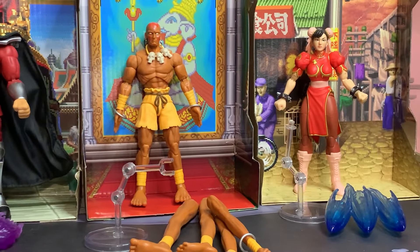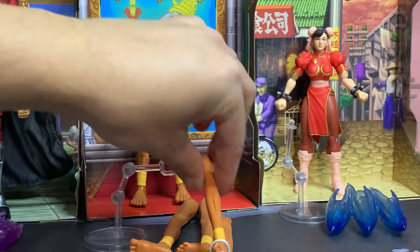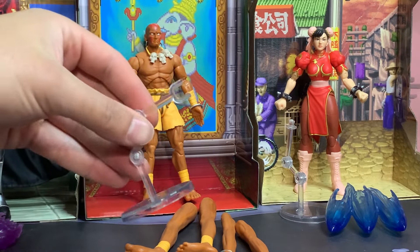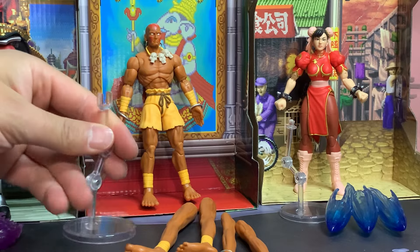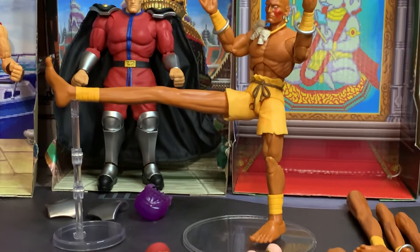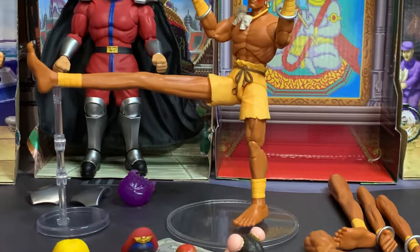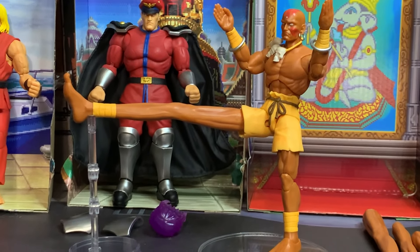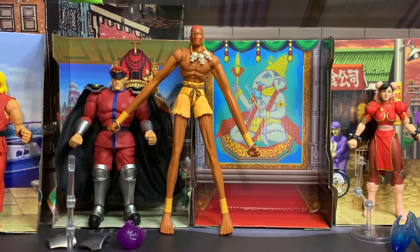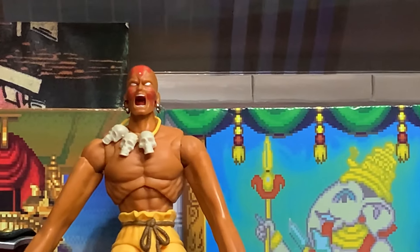Now for the unique accessories, starting with Dhalsim — he comes with stretched-out appendages representing his ability to extend his arms and legs, plus a stand to support those stretched limbs so he doesn't fall down. Here he is doing a yoga kick with the alternate leg on him. I had to put a NECA stand on his foot to help him balance, but the holes in their feet aren't compatible with NECA stands so it's loose and falls out pretty easily. Here he is with all arms and legs completely stretched out — yeah, I'd probably be making that face too.